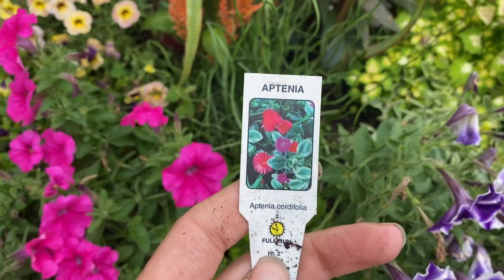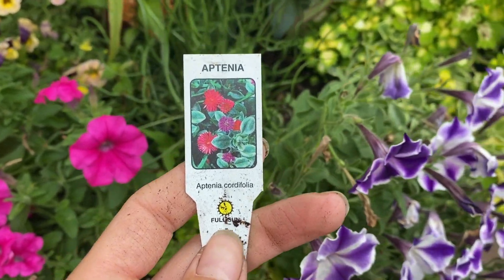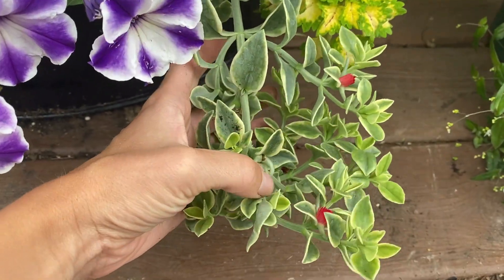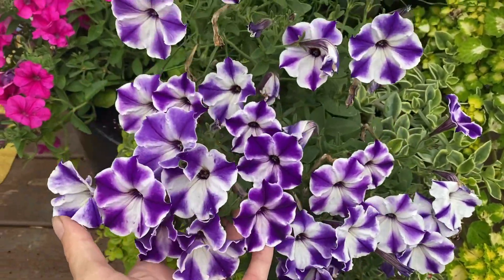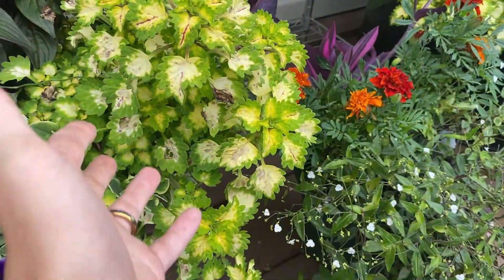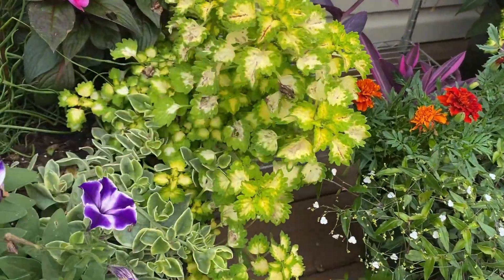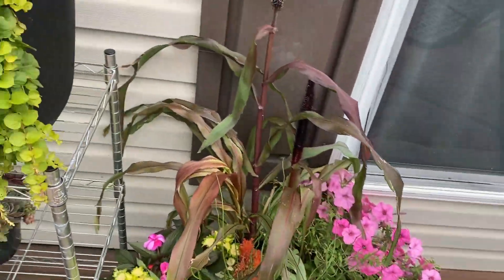And then I have Apatenia — I do not know how to say that — and that is this lovely thing here. It's a beautiful kind of succulent and it gets these little flowers on it. Love that. And then I have just some petunias — a purple one, a pink one. And then this is some sort of coleus, if I remember correctly — I didn't have a tag, but it's almost like a trailing coleus that kind of droops over. Very pretty.